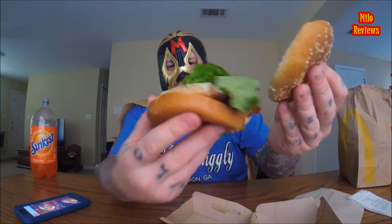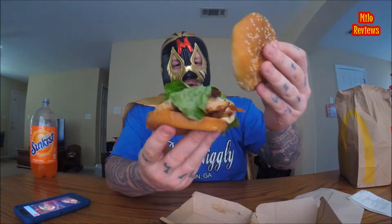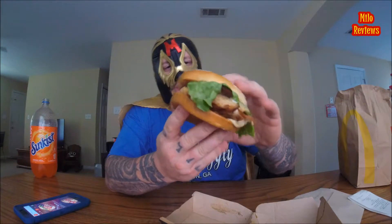Alright, Maple Bacon Dijon. Open it up. Oh yeah, I see the Dijon mustard and all that great stuff — some bacon and lettuce. Oh, here we go. Let's do this.